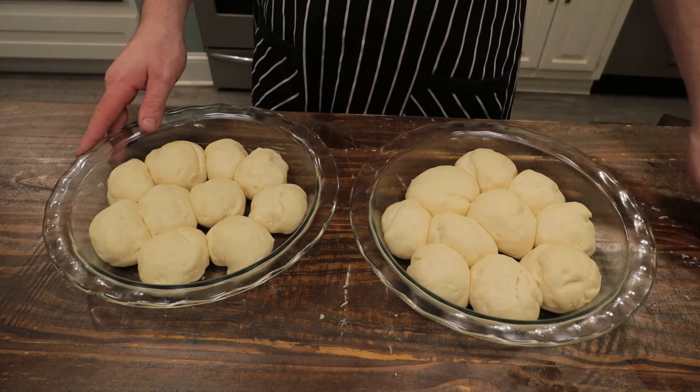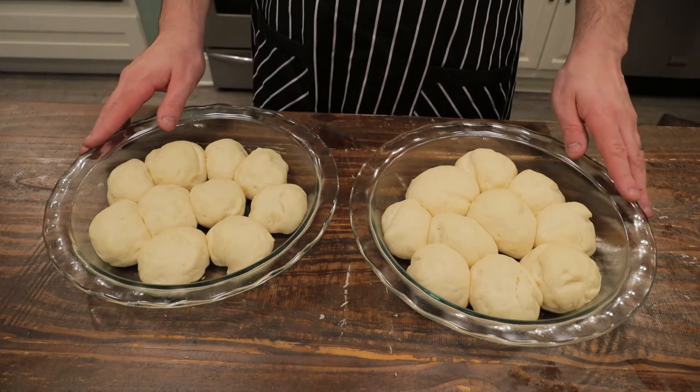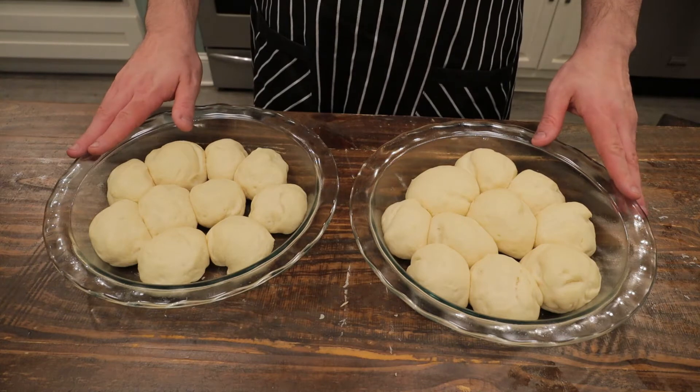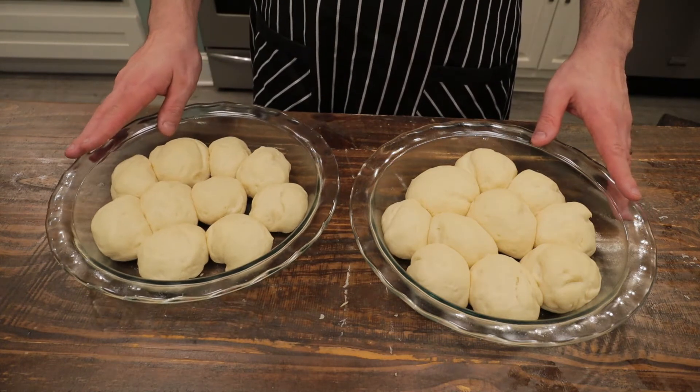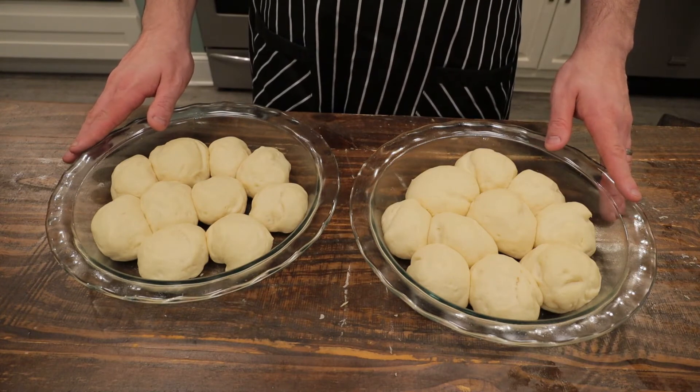The oven should be preheated to 350 degrees Fahrenheit — that's 176 degrees Celsius. Let these go for 20 to 25 minutes. Make sure they're on the bottom rack of your oven so the tops don't brown too quickly. If they are browning too quickly, just tent them with aluminum foil to prevent burning.